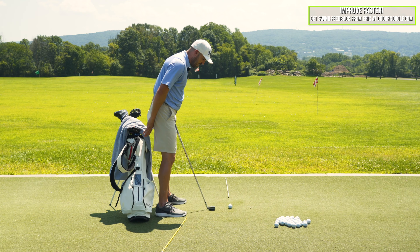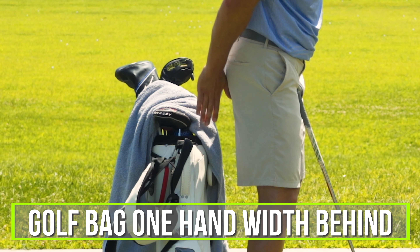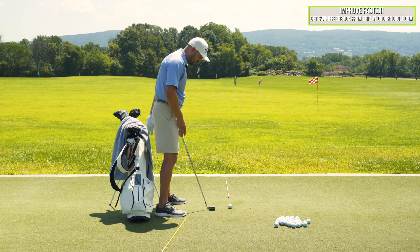So what you're gonna do is you take your setup position. I've got my golf bag behind me. I'm gonna put it about a fist — about a hand behind my butt cheeks, the line down my back of my butt. I want about one hand width, and that's where the edge of the golf bag is gonna be. So it's just only a few inches here.